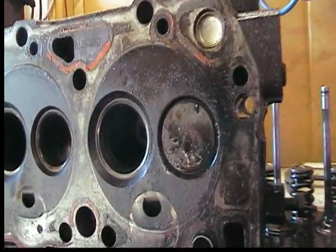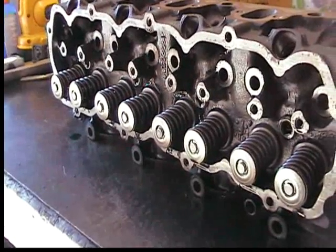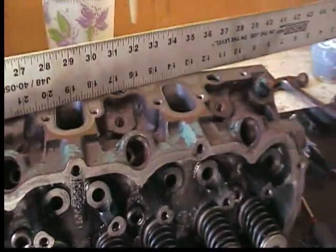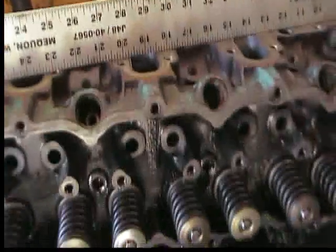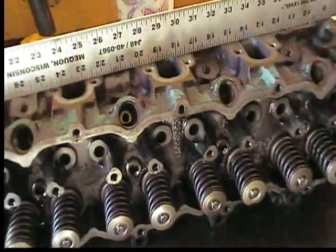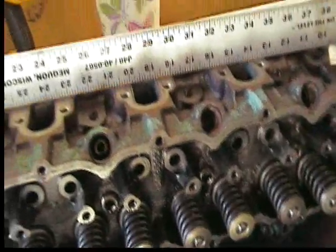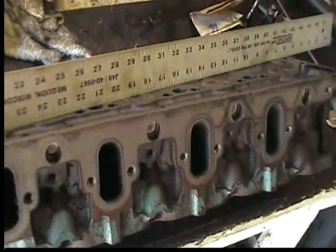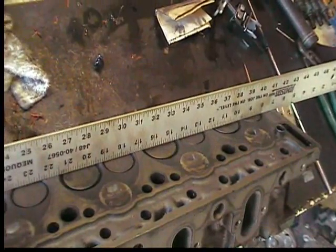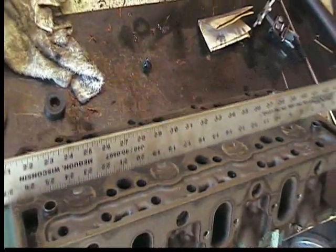So if there are any problems when you rebuild the cylinder heads, that's one thing you want to look for — get all the valve springs, retainer clips, and everything back inside the cylinder head. The next thing we want to do is examine the mating surface to make sure it's not warped. Get a straight edge — a metal straight edge like a yardstick or ruler — and move it around on the cylinder head in all directions to make sure that it's level and doesn't rock back and forth. Do this to the mating surface on the cylinder head itself, going up and down and all around, making sure that it is nice and level.